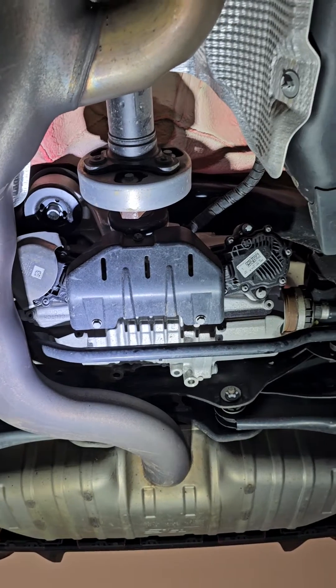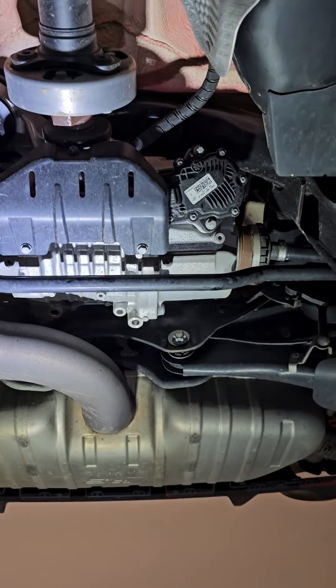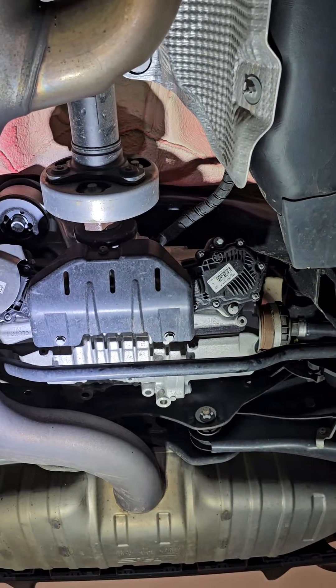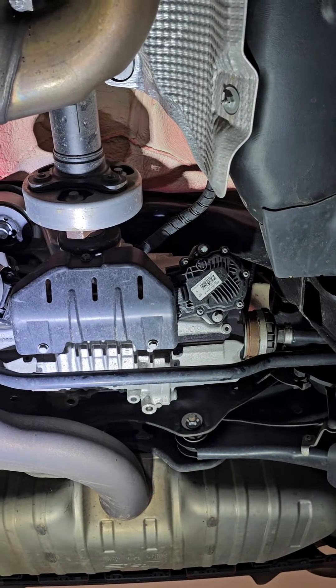Audi calls it the torque splitter, which is probably a good name for it. I think we haven't done any maintenance on it yet, but maintenance will be required since the LSD plates will actually contaminate the oil.